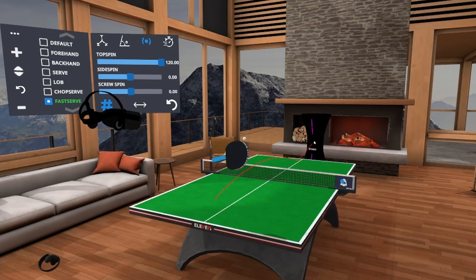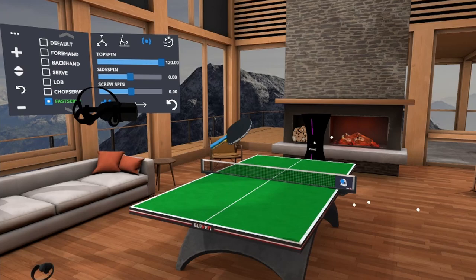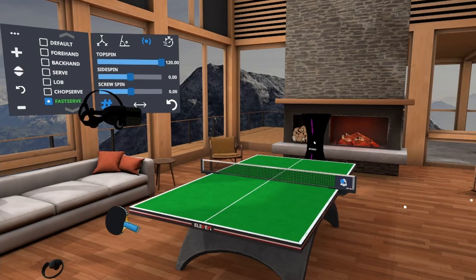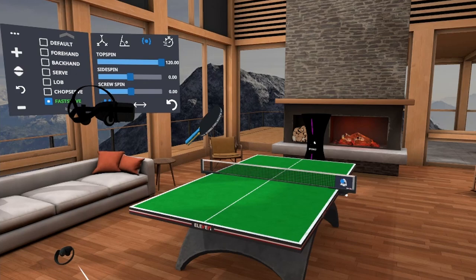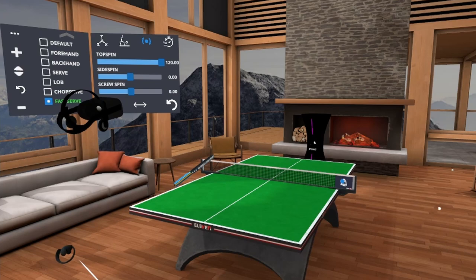If I change the topspin to unimaginable — 120 revolutions per second — then I have to adjust my racket accordingly. I missed it. Again, missed it. We're playing table tennis, not badminton! Not even a single one. I've got to relax just a little bit and loosen up.